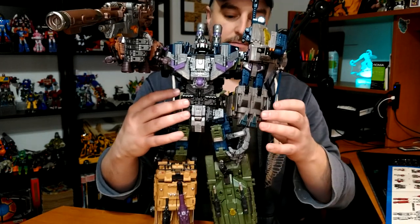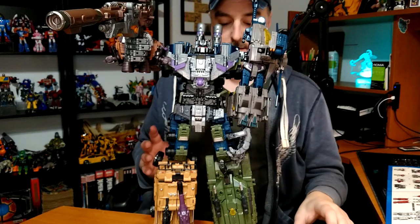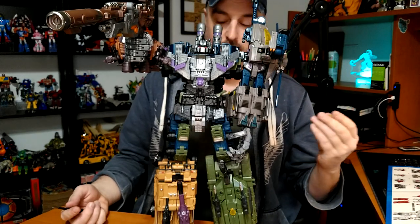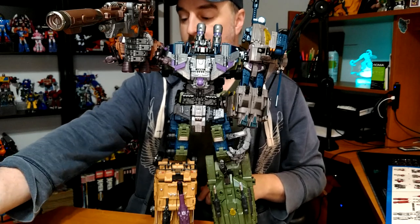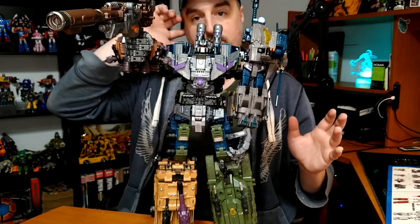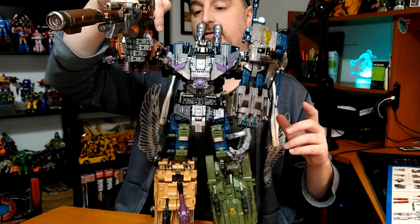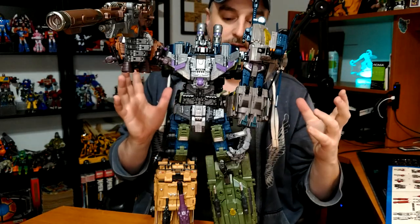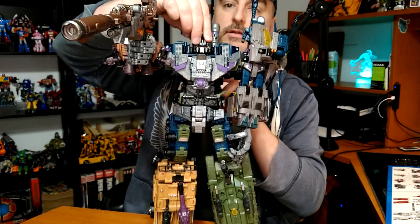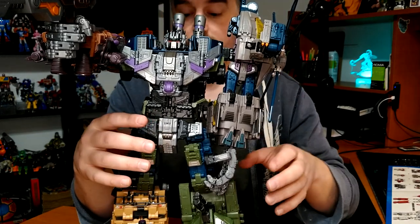I know exactly how I'm going to put him on the shelf because that's what I did with Devastator before the upgrade kit. I still don't know what these extra pieces do — I don't see how they would add to the stability. I'll have to look it up, and if I find what they do I'll do another quick shoot. You do have articulation — a full rotation here, and the same here. The head goes left and right and up and down, but it's not a ball joint.